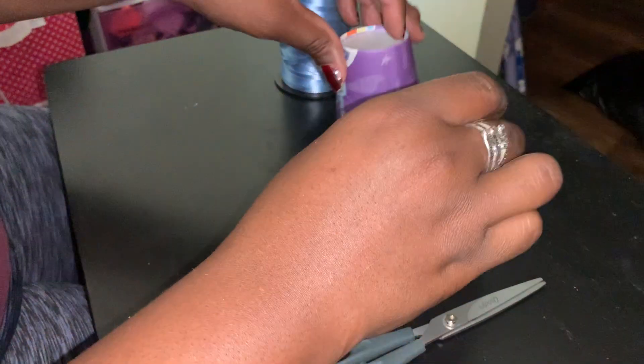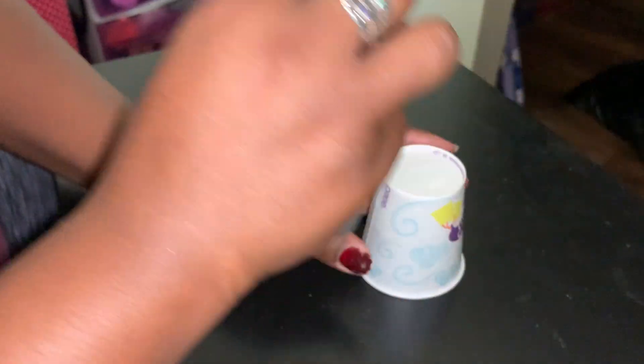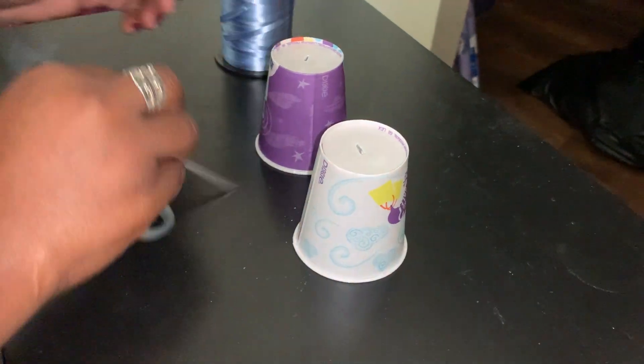First, we're going to turn the cups upside down. With the help of an adult, you're going to use the scissors to make a small hole in the center of the bottom of the cup. Don't do like I did — that's too big.